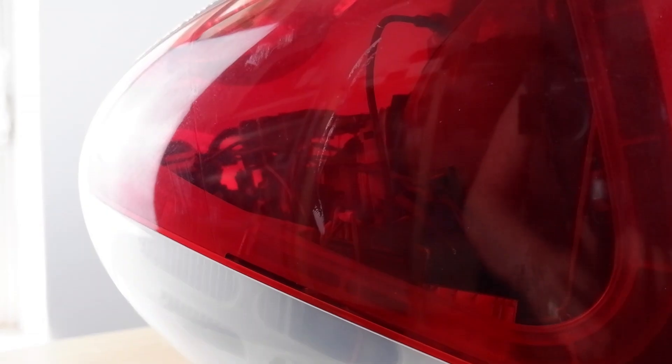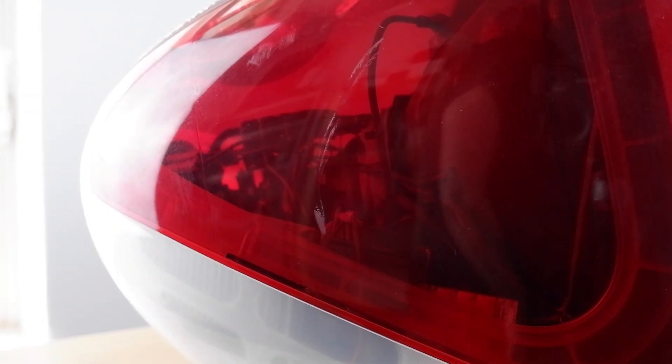Finally, there are the colours. At its debut, you could only get an iMac in Bondi Blue. Within months, however, the number of colours increased to five, and over its lifespan a total of 13 different colours would be available.